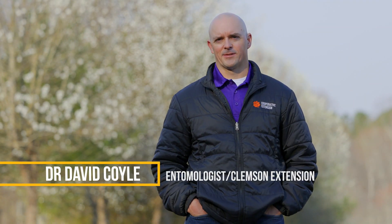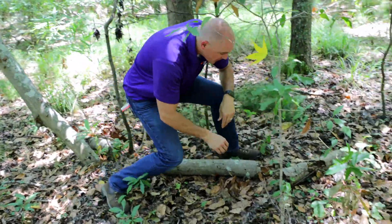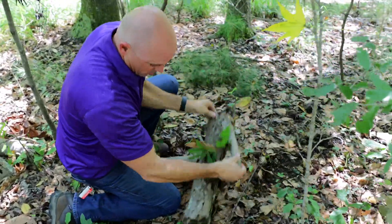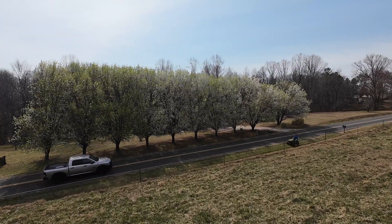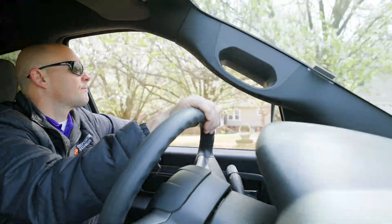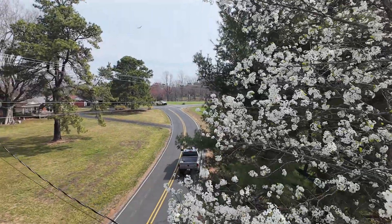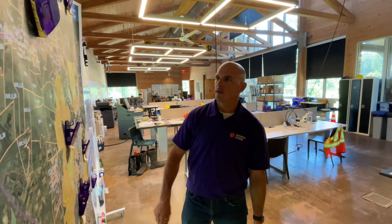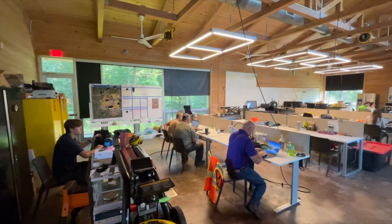Hi, my name is Dave Coyle. I'm an invasive plant specialist at Clemson University, and my team and I have been working on the biology and management of Bradford and Callery pear for years. I work on invasive species because I care about our land and I want to be a good land steward. As I drive across the southeast, across these roads and countrysides and the urban landscapes, I see so many non-native plants that are not really providing any benefits. I do a lot of this work to remove invasive plants and help people that own and manage the land get native plants back in there so we can have a more fully functioning natural environment.